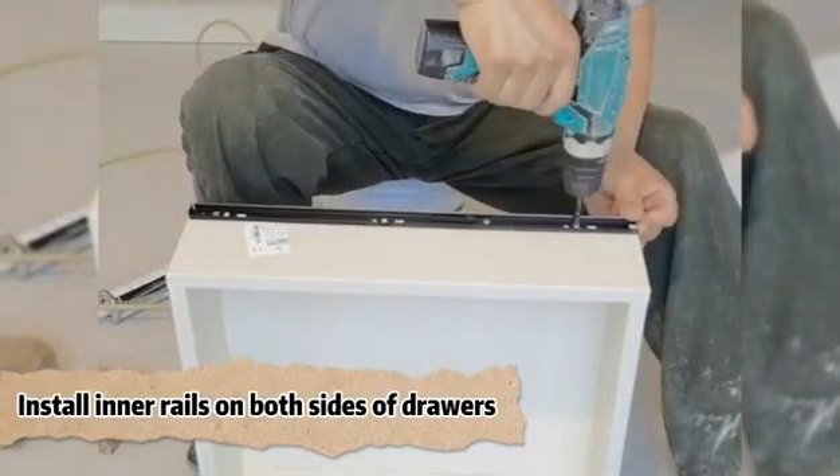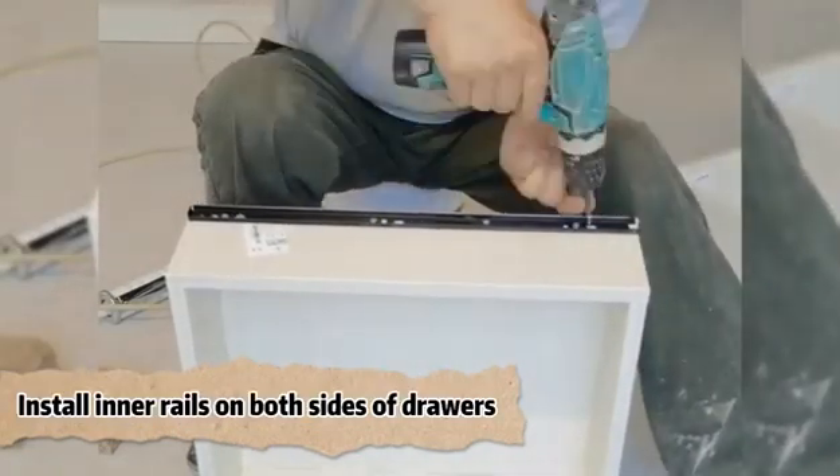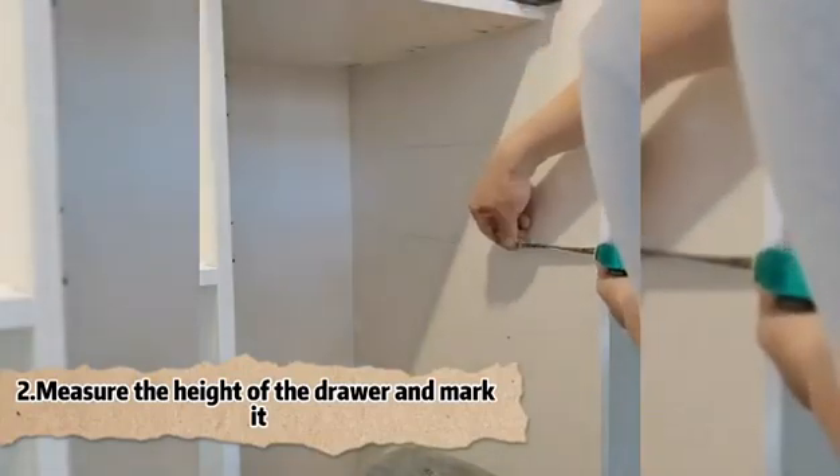Install the inner rails on both sides of the drawers. Measure the height of the drawer and position accordingly.